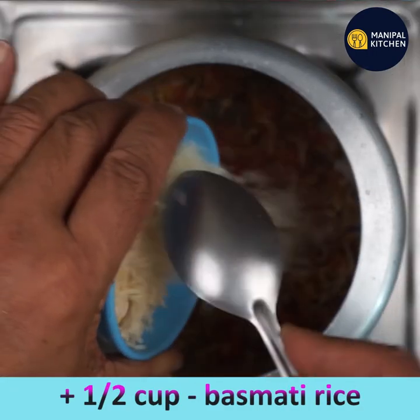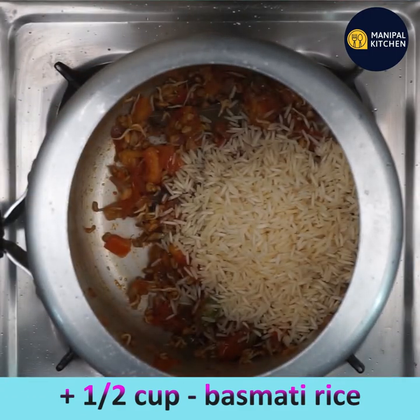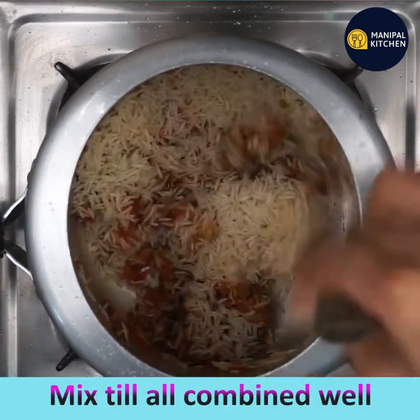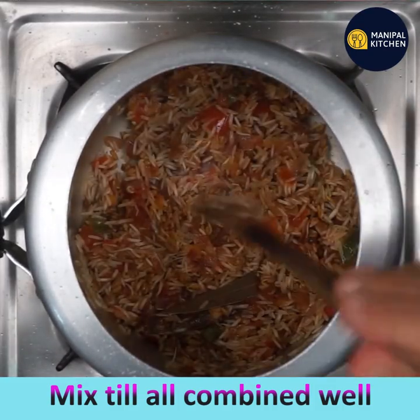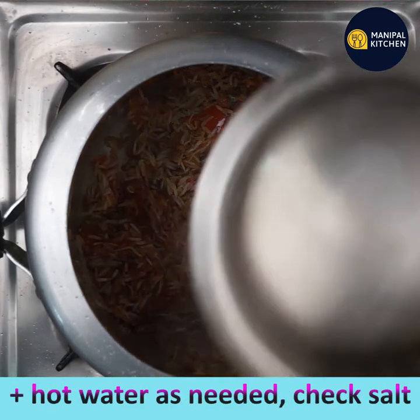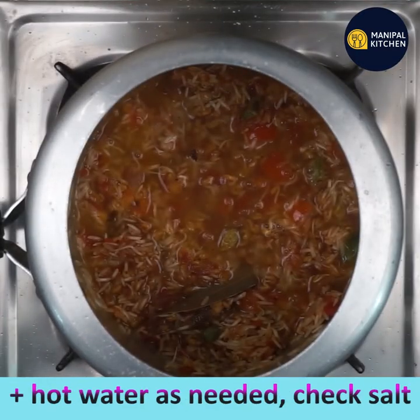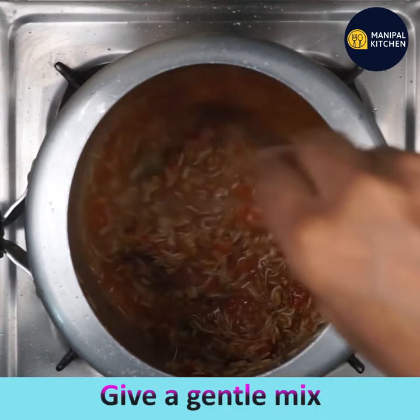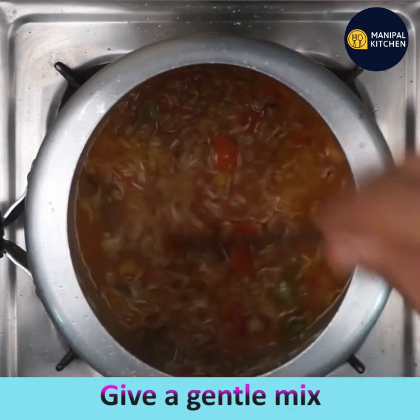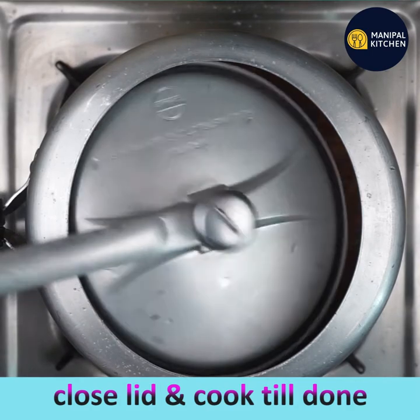Add half a cup of washed and drained basmati rice and mix till all combined well. Add hot water as needed, check for salt, and give a gentle mix. Close the lid and cook till done.